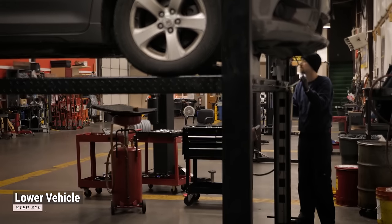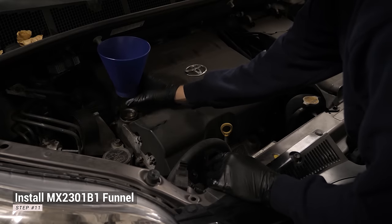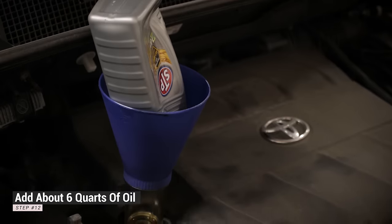Lower the vehicle and install the Motivex Tools MX2301 B1 Advanced Engine Oil Funnel. Add the manufacturer's recommended amount of oil, then start the engine, letting it run for a few seconds.